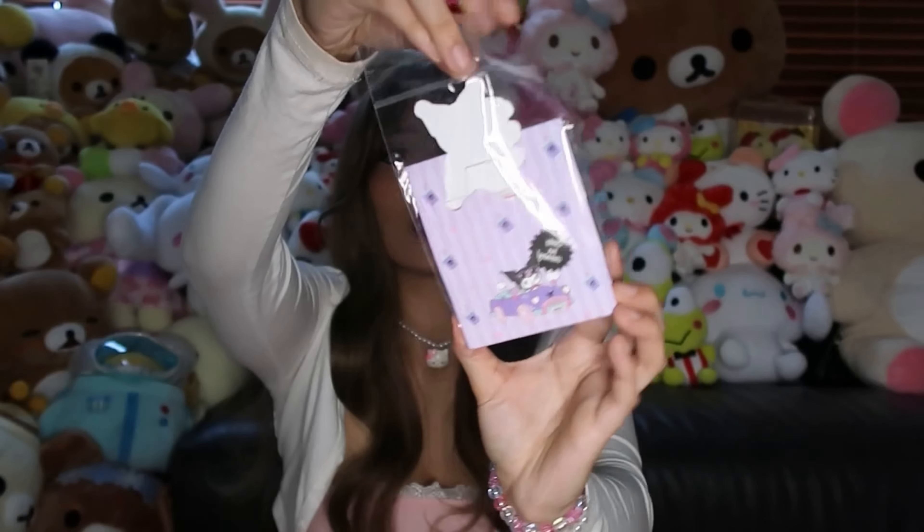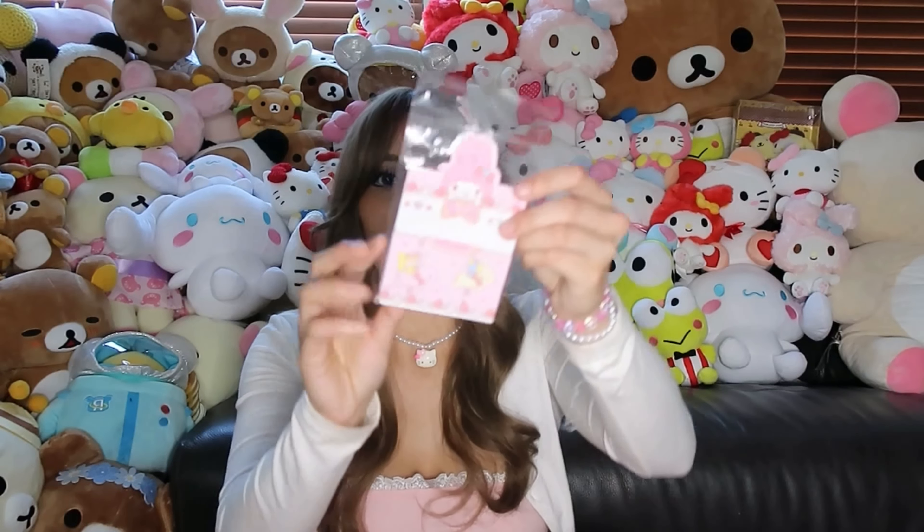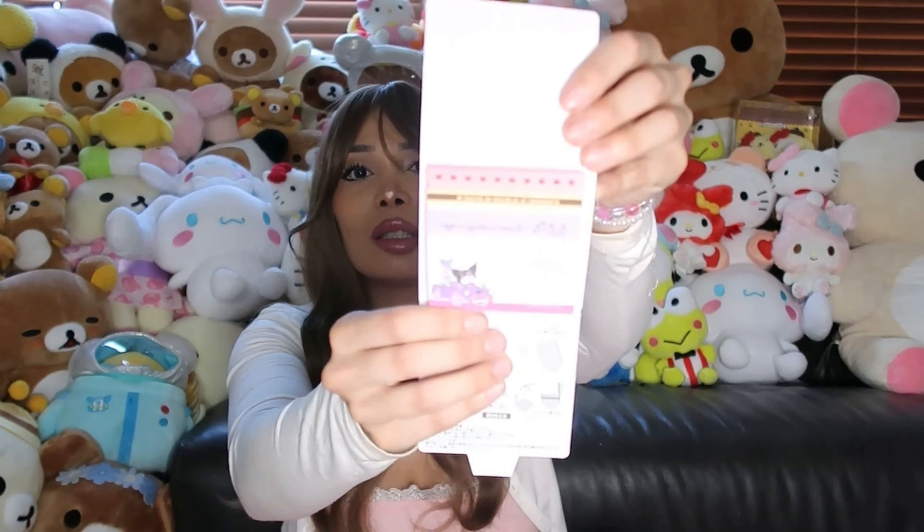There's also this Charmmy Kitty one — let me open it so we can see together. And I got a Melody one too — oh, this one's just as cute, and I would use this as well, probably cutting pieces out for scrapbook pages. Oh, I think I got the same one twice — she may have given me a double — but that's totally fine because I go through these quickly. And she gave me Pom Pom Purin pads too, very cute.